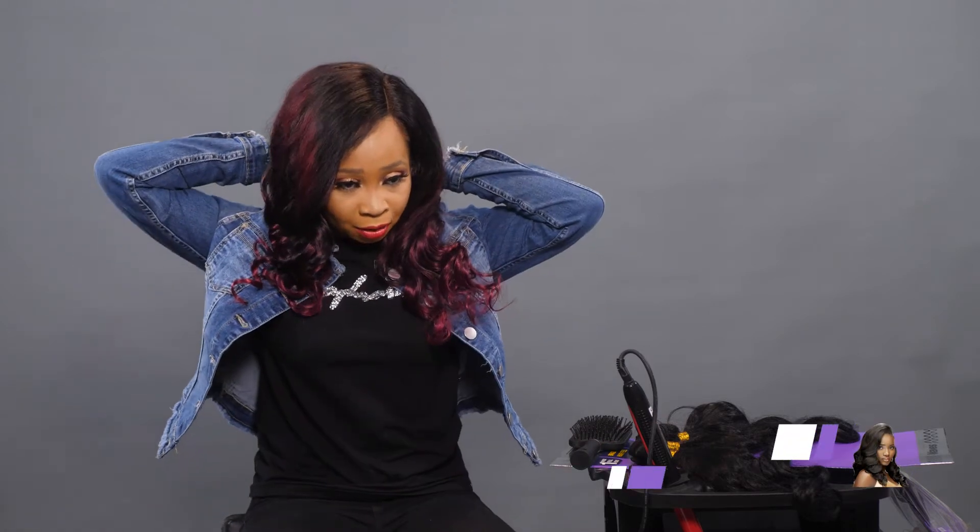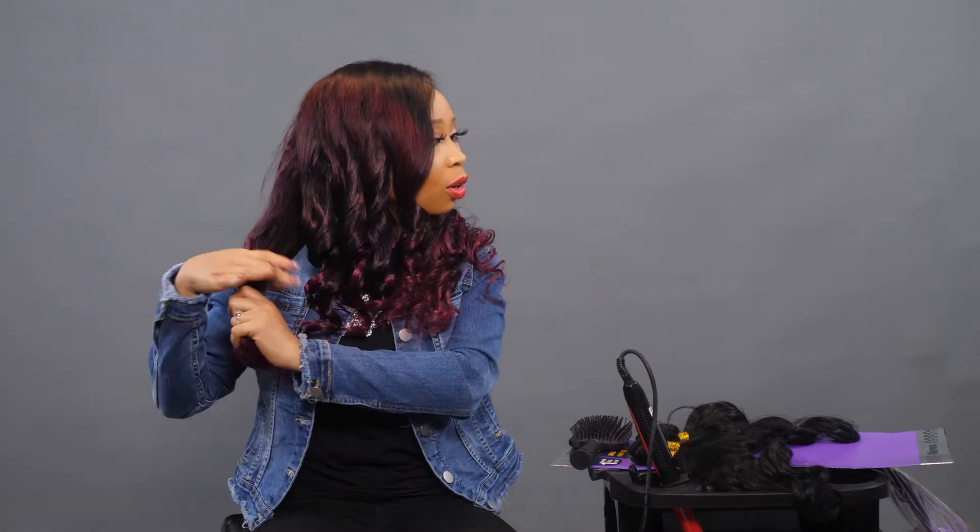I just curled this side and you can see the difference between the part that hasn't been curled. I only did it with my fingers. I'll go ahead and finish the other half, then curl the right side with the curling iron — so you can see that you can curl the hair with your fingers or a curling iron.